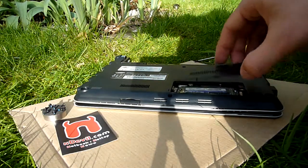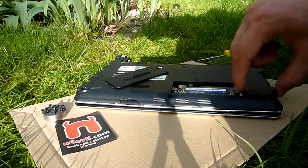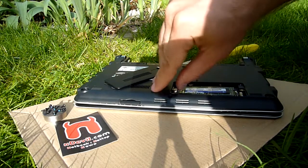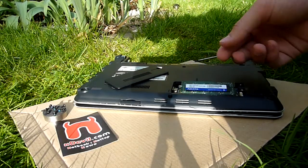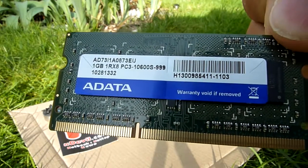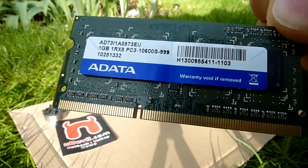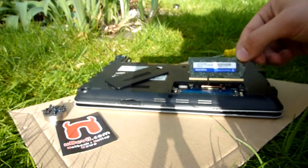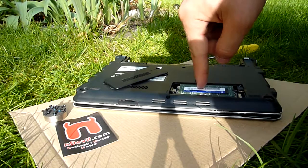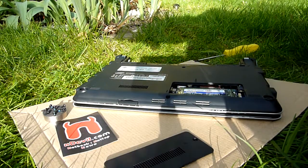So after you take out the screw, you only have to lift up this little plastic sheet and then push these metal arms outwards. And then the RAM should pop up. And you have here the 1GB DDR3 RAM that is built in. It's upgradable to 2GB, but make sure it's DDR3 RAM. Just put it back in with the shorter side to the left. Press it all the way down when you put it back in until it clicks. Put the cover back on and then you're done upgrading your RAM.